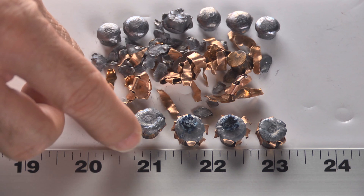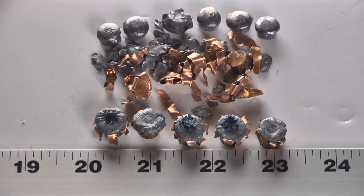If the bare gel bullets had performed like the denim bullets, we would have us a real winner. As it is, it's a decent load, but I wouldn't recommend buying it over some of the other better loads we've tested.